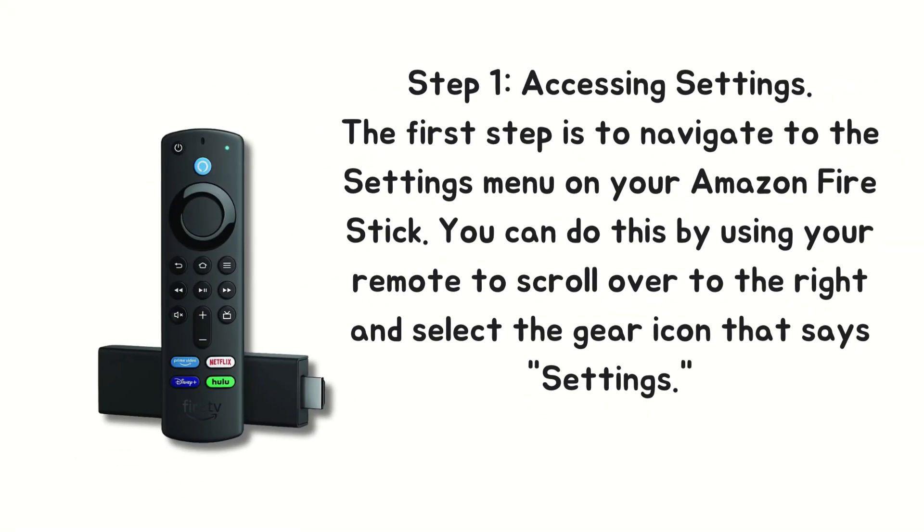Step 1: Accessing Settings. The first step is to navigate to the Settings menu on your Amazon Fire Stick. You can do this by using your remote to scroll over to the right and select the gear icon that says Settings.